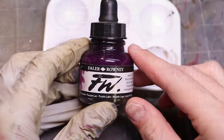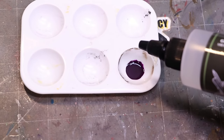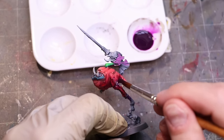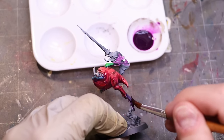With flow improver, less is definitely more. Flow improver can be used to make your own washes — just thin your paint or ink with it and you'll get that response. A couple of drops will make your paint act like a wash, flowing quickly into recesses and staining flat surfaces less. The more you add, the more that effect will be present.